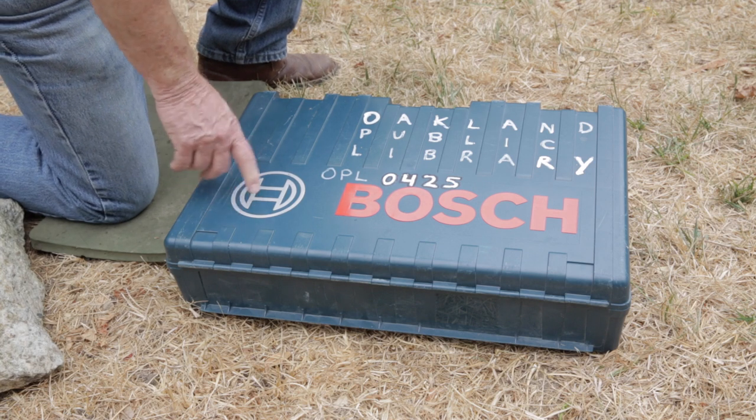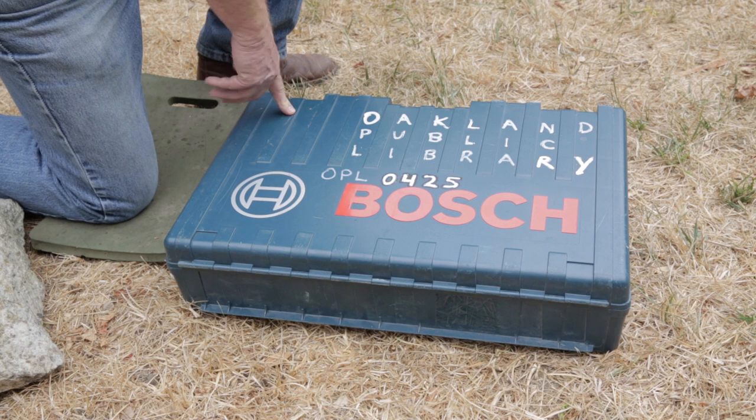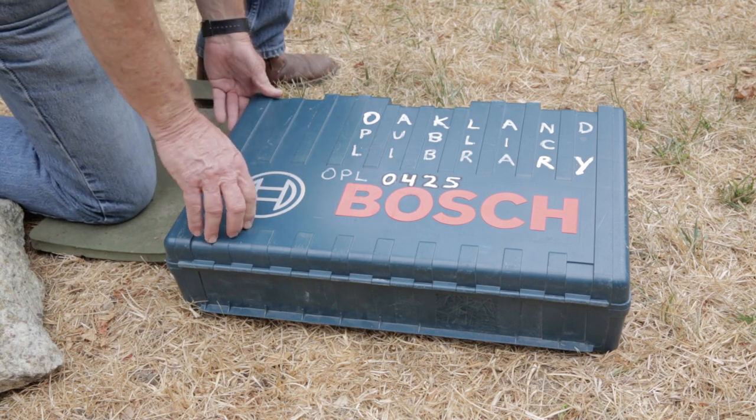This is Jack again. Today we're going to demonstrate the Bosch demolition hammer checked out from the Oakland Tool Lending Library.